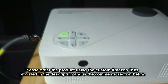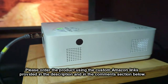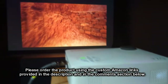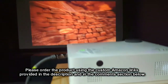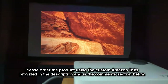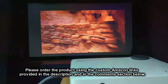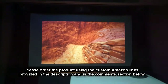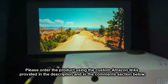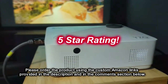So what do I think about the YZQ 1080p native projector? I tested all the functions and it works really nicely. It has good sound, a very clear image, and I love the glass lens and the top-mounted focus dial. The trapezoid adjustment was quite easy to use and worked really well. This is a great product and a great buy — I'm giving it a full 5-star rating.